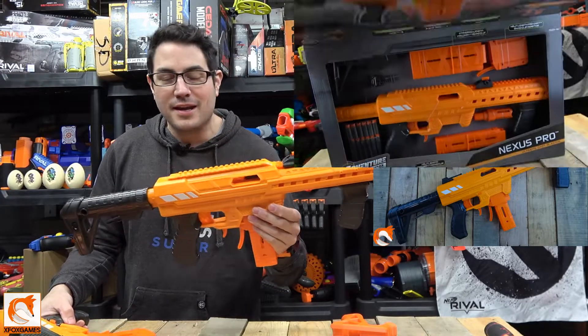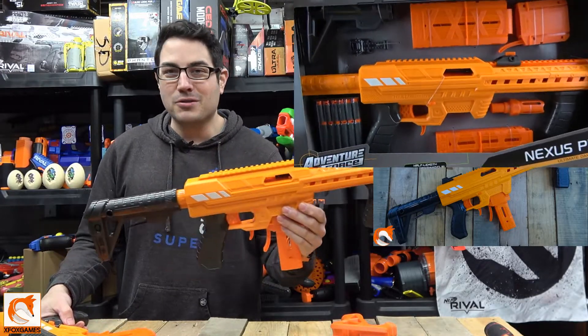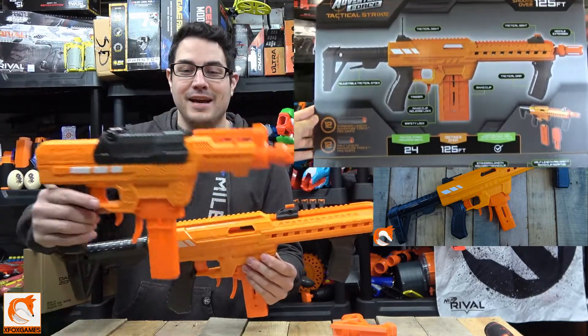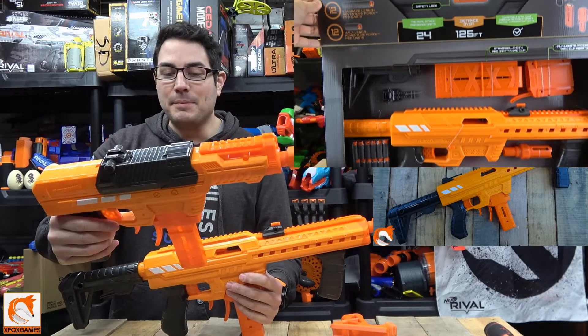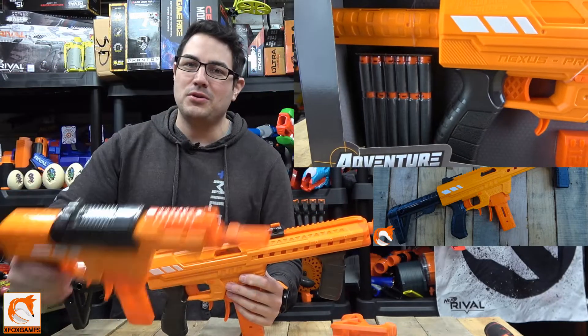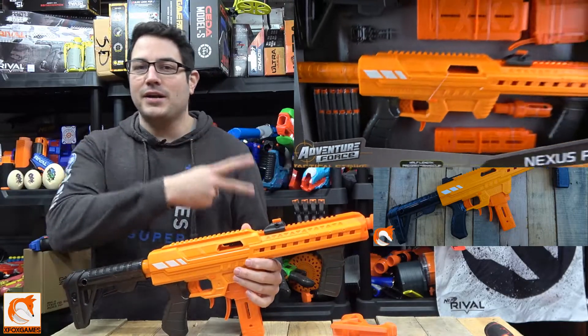This particular blaster — you guys already know we've given these away multiple times — it comes in a huge kit and you can pick these up for about 50 bucks at Walmart. Not too bad, and everything you get with it is crazy. Then the little brother, the Aeon Pro, you can pick that one up for about 25 bucks at Walmart, and again it comes with a huge kit.